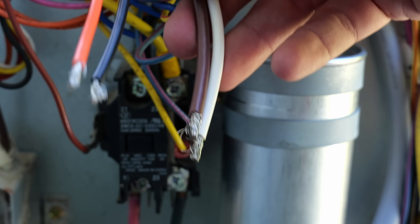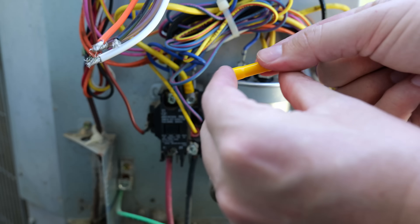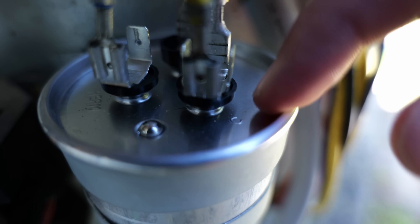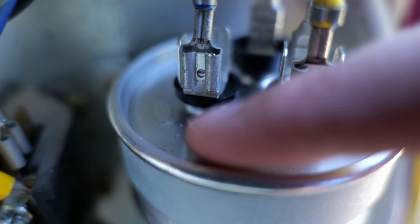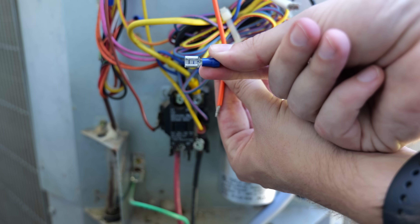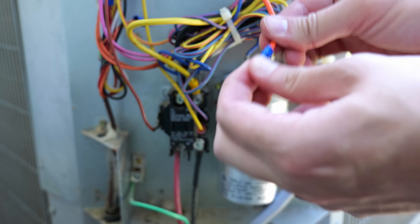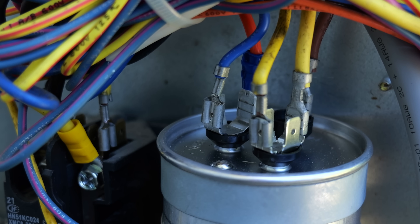The soft start kit comes with four wires that need to be connected in different places, requiring female disconnects, ring or spade connectors, and butt connectors. The first wire is the orange wire, which connects to the HERM terminal on the capacitor. I twist the strands together, insert into a female spade connector, crimp it with the crimping tool, then slide that female connector onto one of the male terminals on the HERM terminal.